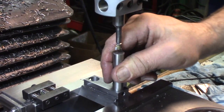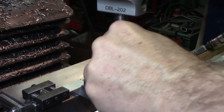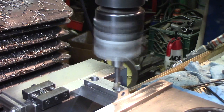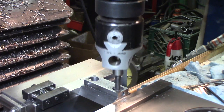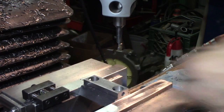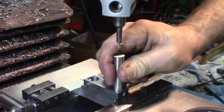We're right at 0.498 — it'll go in if I really want it to. Just a touch more. There might be a little burr on that hole, but I'll go in and clean it up. Yeah, it'll go.